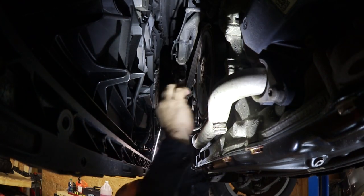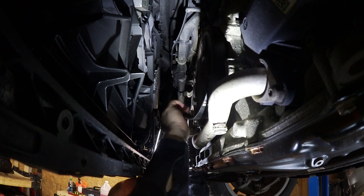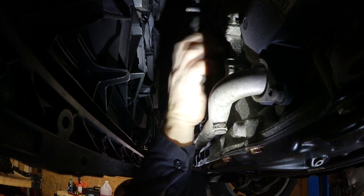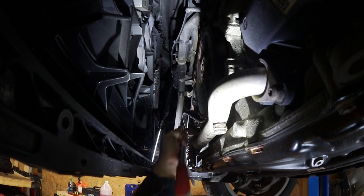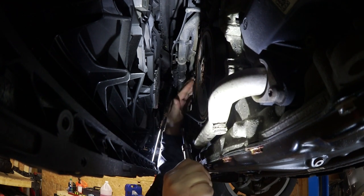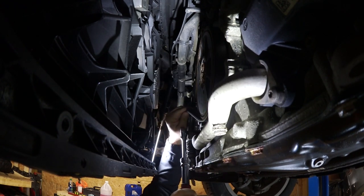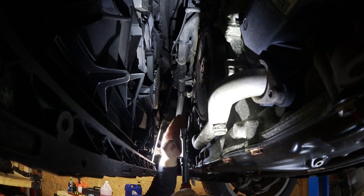On the crank. This belt routing is pretty simple. Get it around the pulleys and seat it the best you can — it'll take up some of the slack.